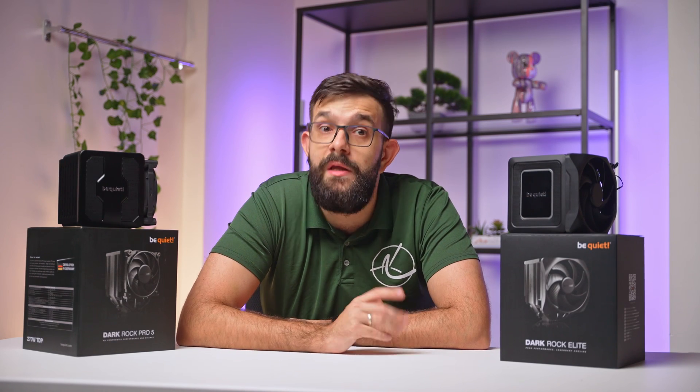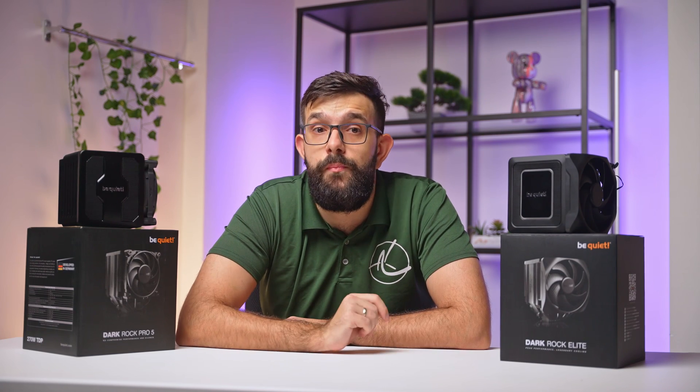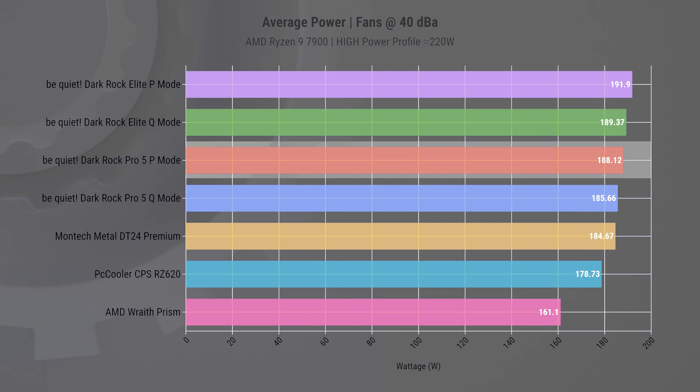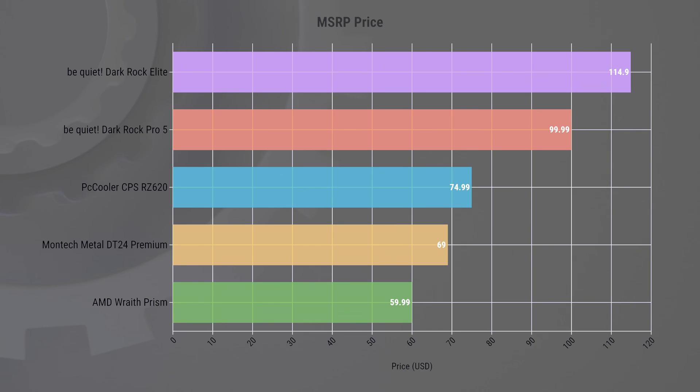Average power consumption at the standardized noise level of 40 dBA is crucial in assessing a cooler's efficiency. It reflects the cooler's ability to effectively manage heat while maintaining low noise levels — particularly important in environments where noise reduction is a priority, like home offices or studios. The BeQuiet Darkrock Elite using P-Mode demonstrates this balance superbly, leading with an average power consumption of 191.9 watts at 40 dBA. The Darkrock Pro also shows good results, with both coolers topping the chart, though their performance modes score higher at the cost of some noise.